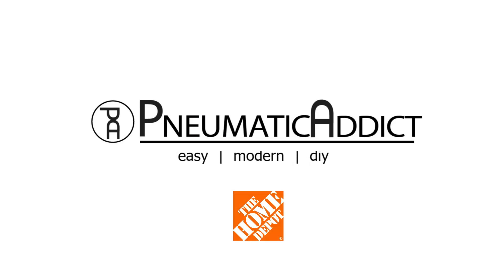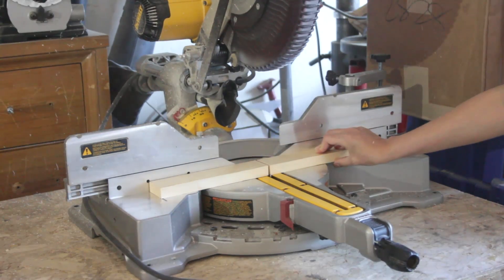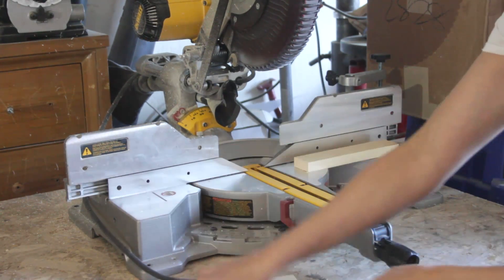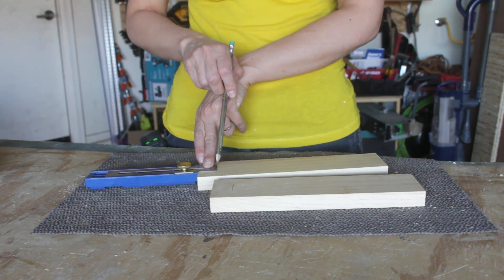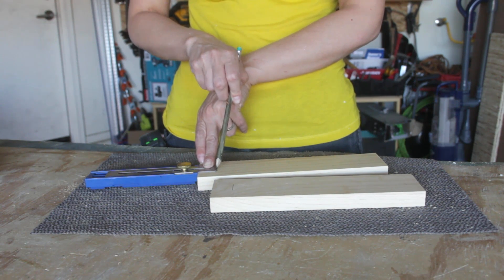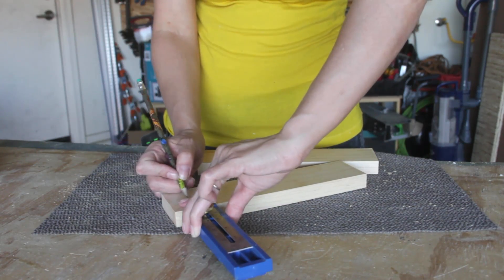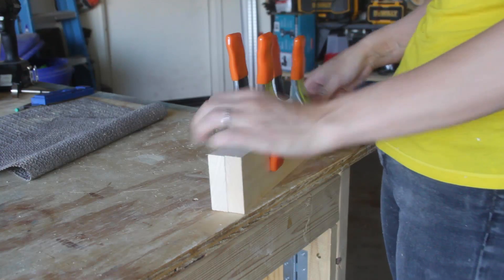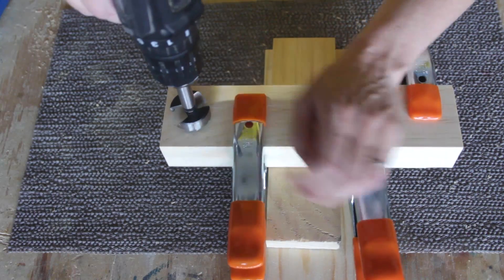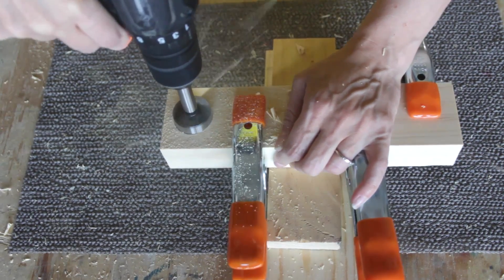This video is sponsored by my friends at the Home Depot. I started the project at my miter saw, cutting the 1x3 and 1x4 frame pieces to length. This is a great project to use for some of your shorter scraps. Next I used a multi-mark tool to lay out the location on the side pieces where I needed to drill a hole to accommodate the dowel. I then clamped the side pieces together using some spring clamps.